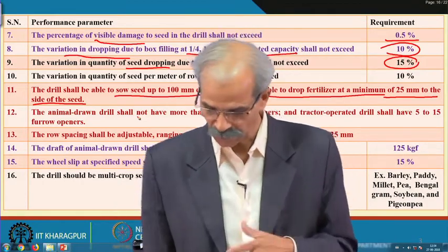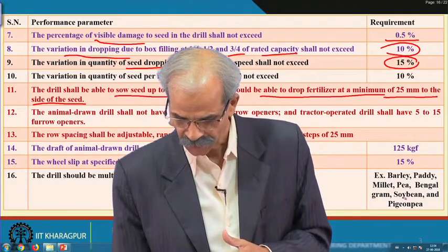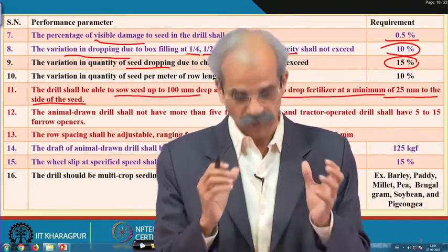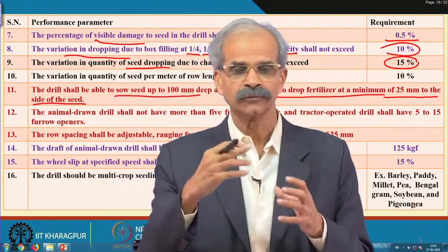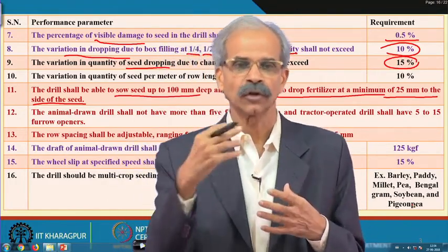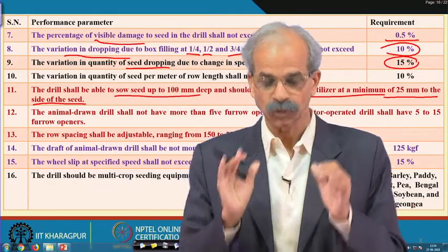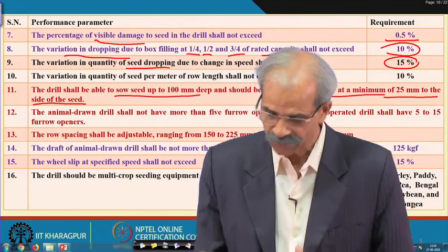The examples of crops are barley, paddy, millet, peas, bengal gram, soybean, and pigeon pea — these can be handled with little adjustment. For example, when you talk of a multi-crop drill, if you are using a fluted roll it can take care of multiple seeds; if you are using a plate then the plate size could just be changed and the whole thing can be used. You must look into these parameters when you are talking of the testing.